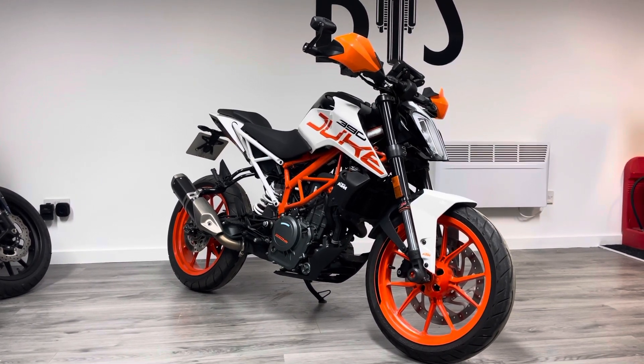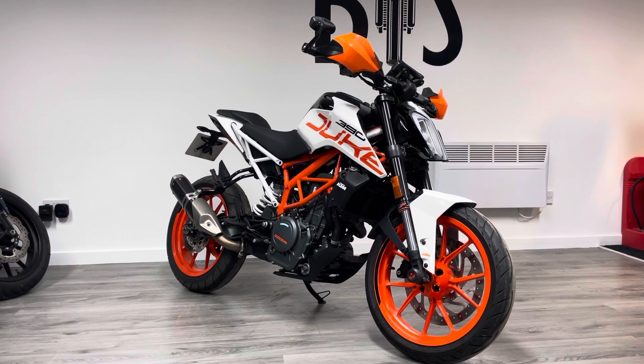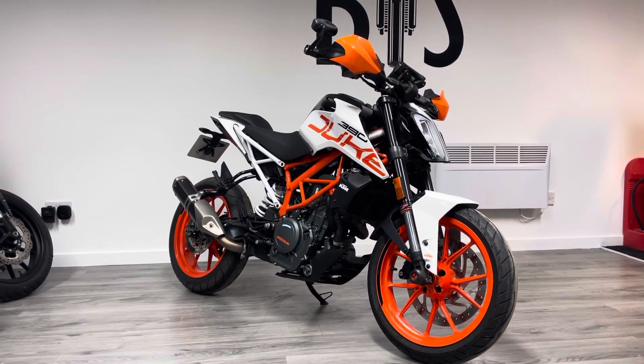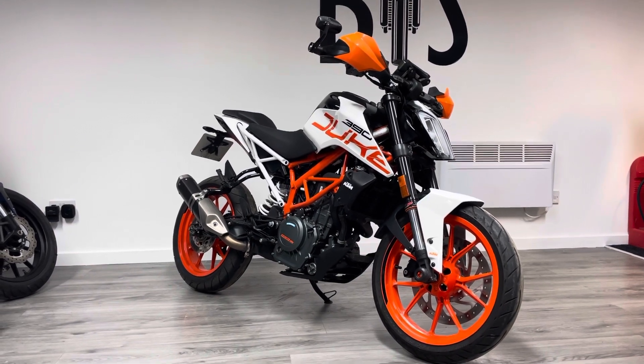This is a 2017 bike on a 67 plate. It's down about three and a half thousand miles and it's in very good condition. It's got some nice aftermarket goodies on it as well, so I'll show you those as we go around the bike.